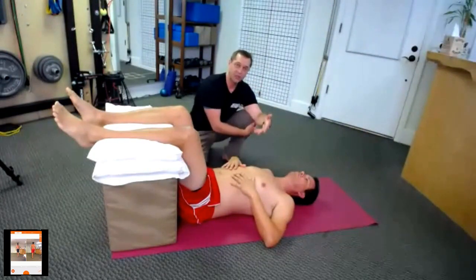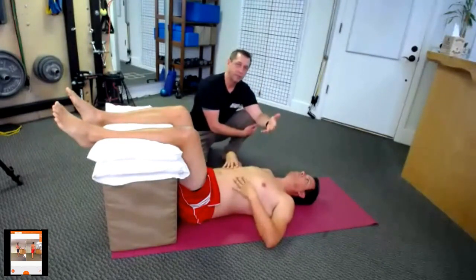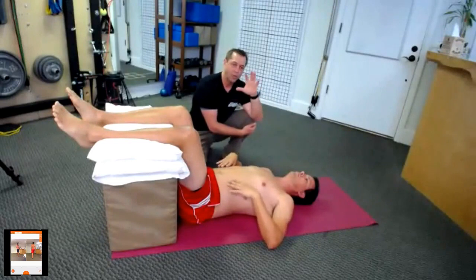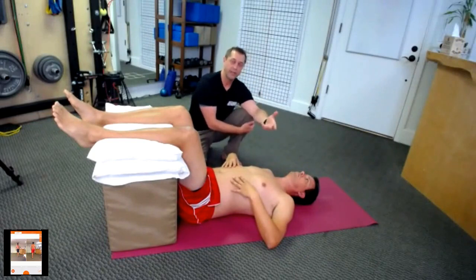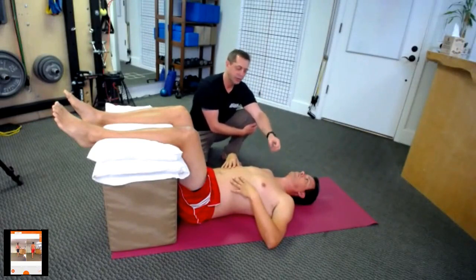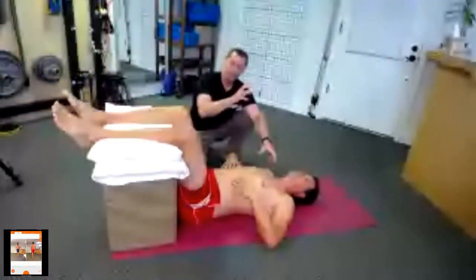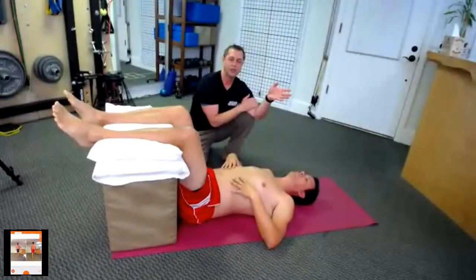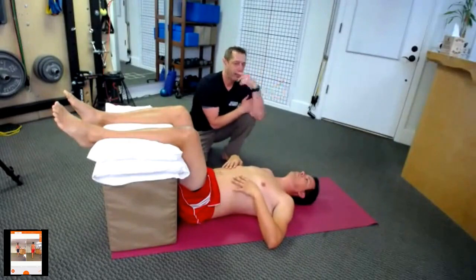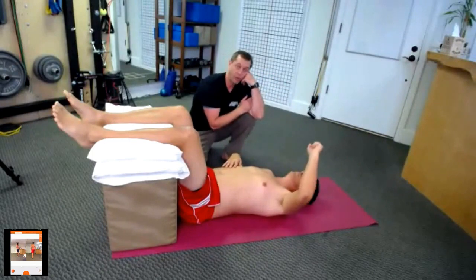He goes on to the next exercise, which involves arm movement and breathing. What I want to do is get these upper ribs to open up as much as possible with his movement — to open up the front of the shoulder, open up the front of the ribs, and straighten the back a little bit. We saw a little bit of a difference in his thoracic extension and squat range of motion in the video. So this exercise is called pullovers.